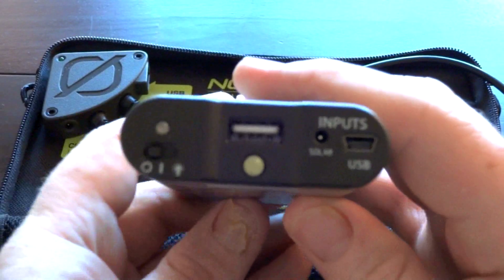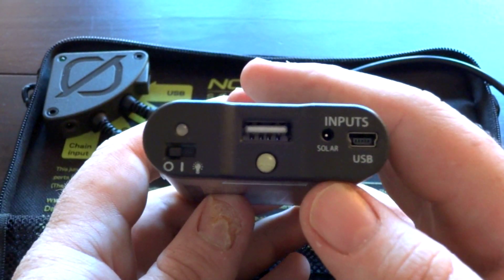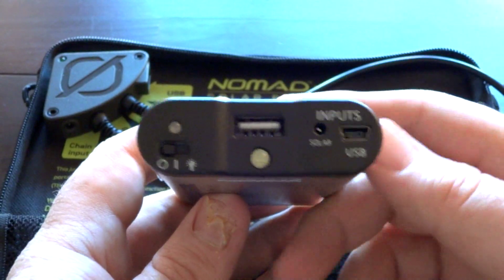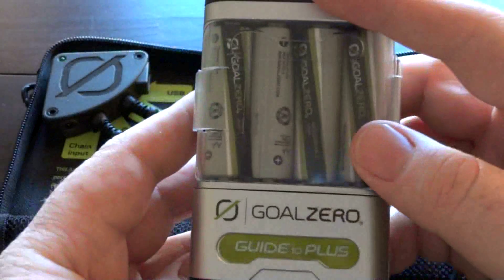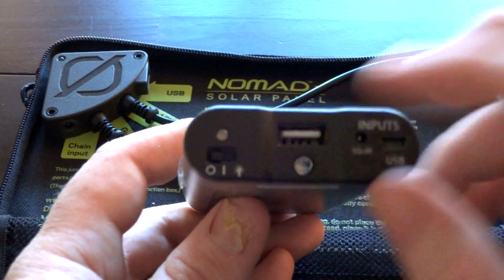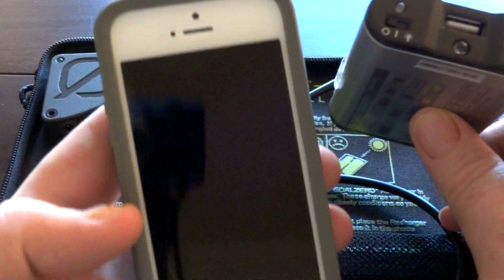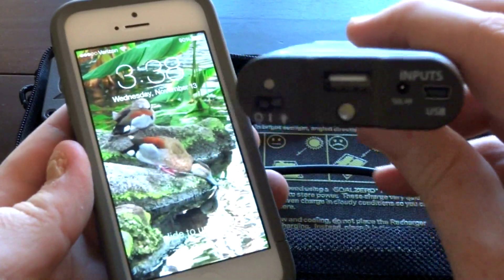Looking at the front here you have your different inputs — your input for the solar, and you can also charge this via USB, so you don't have to only use it with your solar charger. You can use this as a battery charger daily — just get a USB cable and plug it into the wall or your computer. Then you have your USB out, and that's for charging devices like your iPhone.